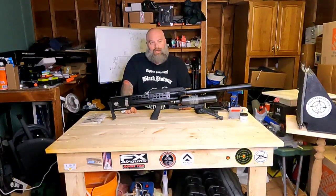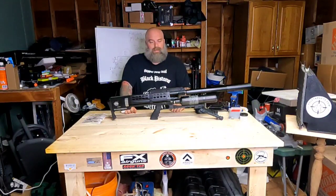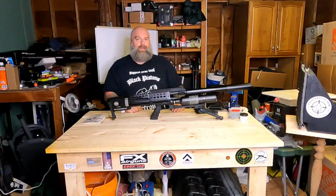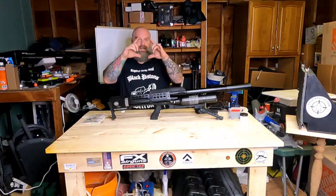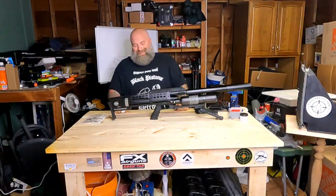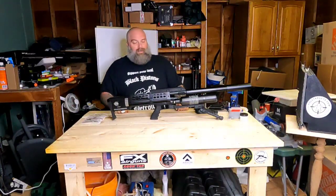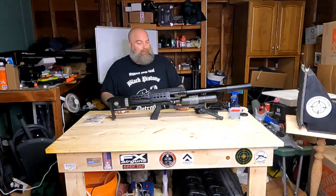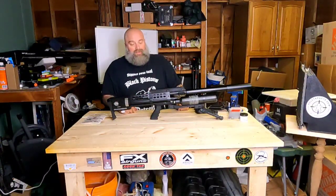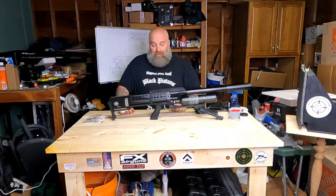I played around with it yesterday at a hundred yards, putting my sight on the center of a target and pulling the trigger as quickly as I could. I completed a group about yay big — not bad, especially for a semi-automatic gun. Once I made my point of aim I just pulled the trigger until it was empty.